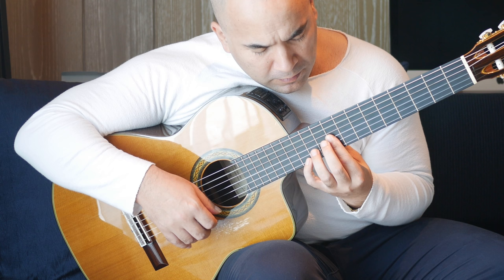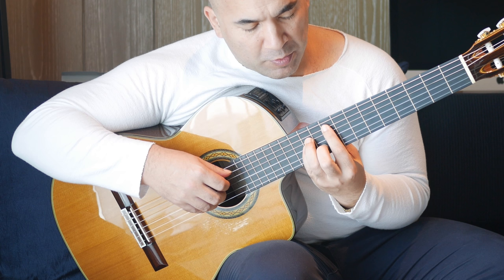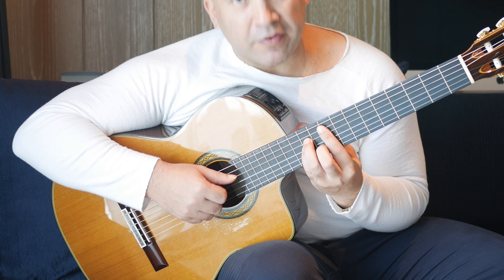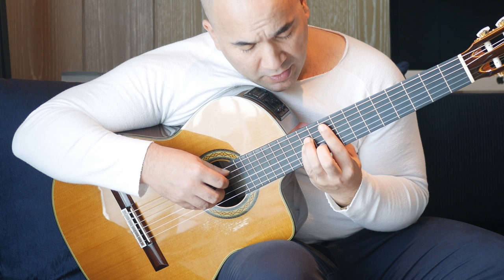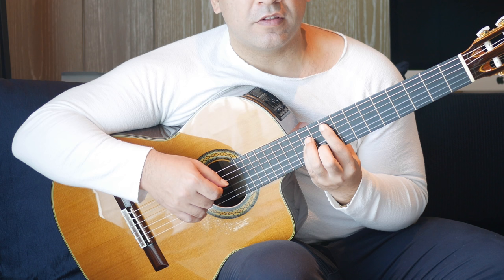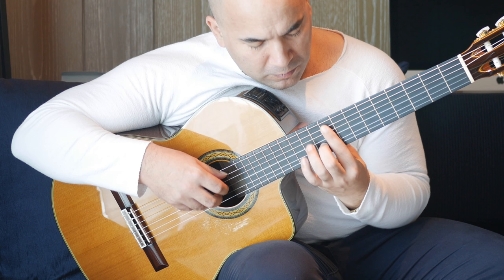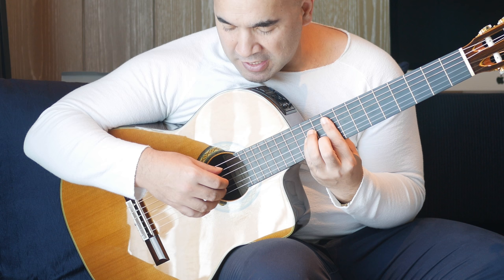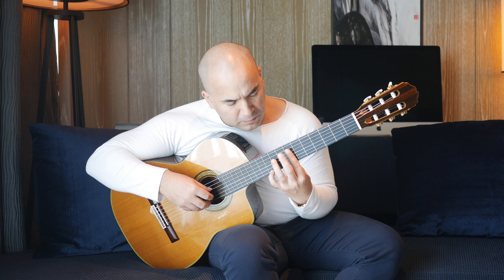Then we're going to extend this bar across five strings and we're doing a minor shape — looks just like an A minor down there. So that's a bar across five strings at the ninth fret, tenth fret on the B string, and eleventh, eleventh on the G and D strings. We're going to pick the A string and the B string together, followed by the D string and then the G string. Then hold this shape but shift to the first string and pick backwards from E to B to G. Don't change this chord.